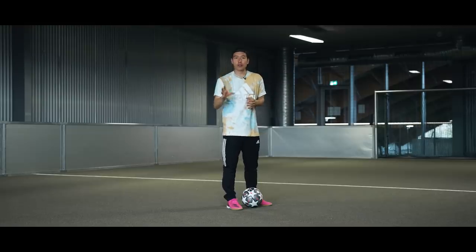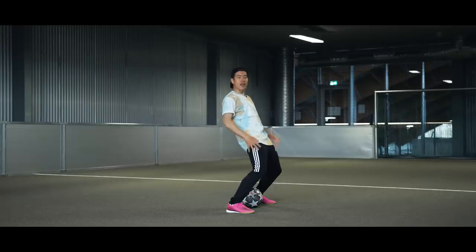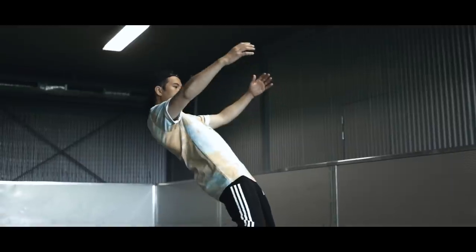Now that we've got the regular chest stall out of the way, we're going to step it up a notch — or rather, step it down a notch — and do it the way Zlatan does it. And in order to do that, you need an even wider stance, even more flexible knees, and you need to go even further down with your back.